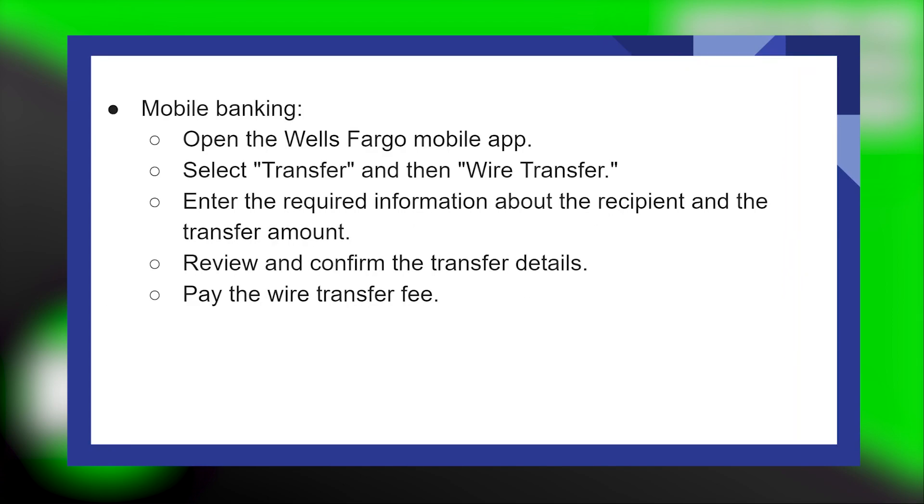To pay via mobile banking, first open the Wells Fargo mobile app. Next select Transfer and then Wire Transfer. Now enter the required information about the recipient and the transfer amount. Review and confirm the transfer details, then pay the wire transfer fee.